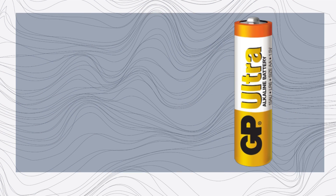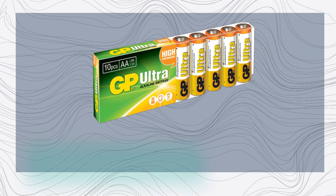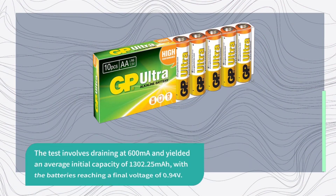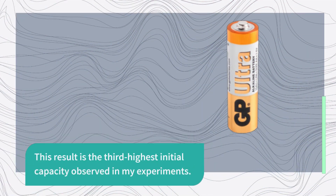To conduct an unbiased analysis of batteries, we utilized the Onsman Energy XC3000 battery tester to perform a drain test on four randomly selected batteries from a package that we purchased. The test involves draining at 600 mAh and yielded an average initial capacity of 1302.25 mAh, with the batteries reaching a final voltage of 0.94 volts. This result is the third highest initial capacity observed in my experiments.